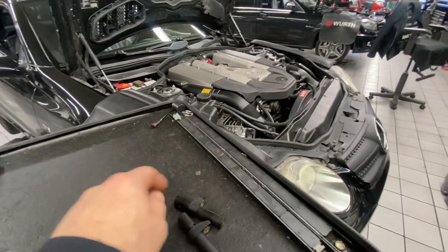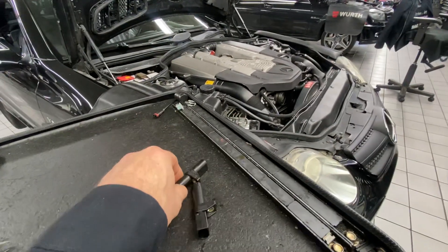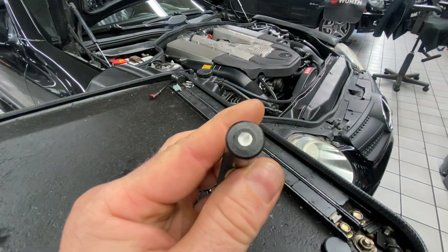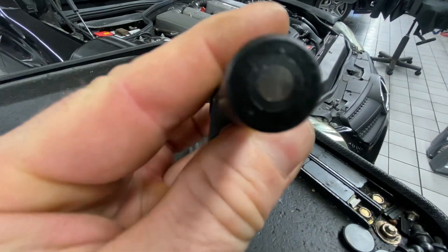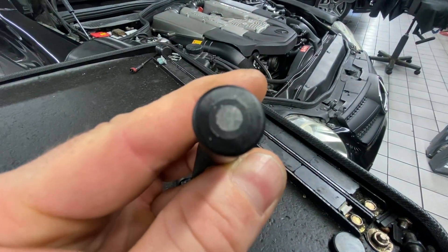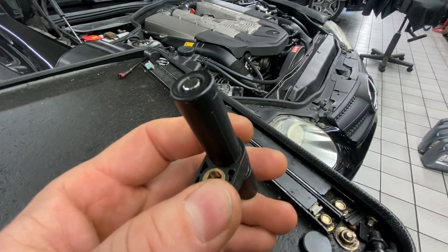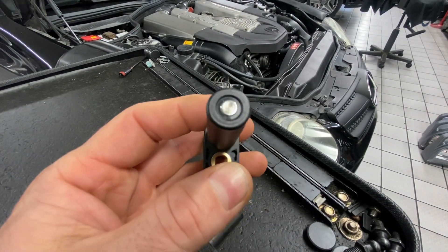For all you guys out there with some of the older Benzes with the analog crank sensors — the two wire one like this — if your crank sensor looks like this on the tip where it's ground, these fail. The updated one has a button tip like that; I've never seen one of these fail.